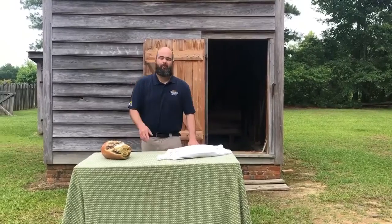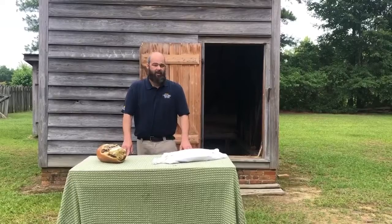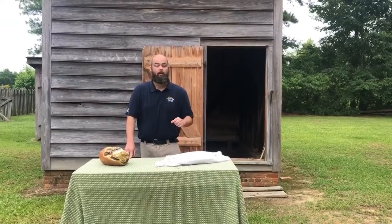This is Andy Bennett back with our food preservation videos. We're here at Governor Charles B. Acock Birthplace and their 1840 smokehouse, and this video is going to be on meat curing.